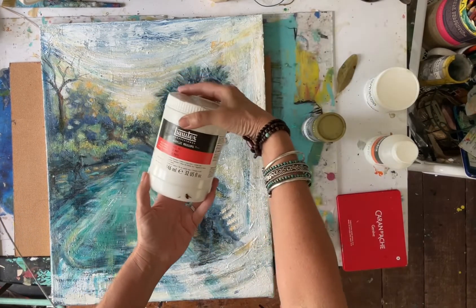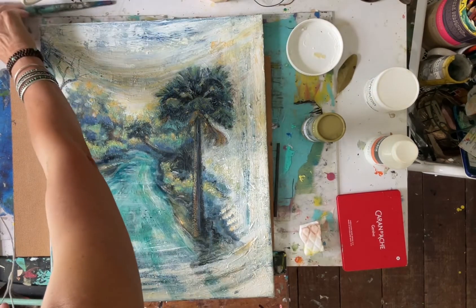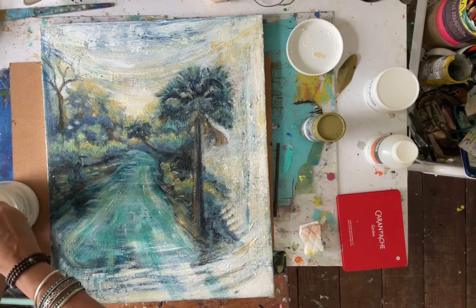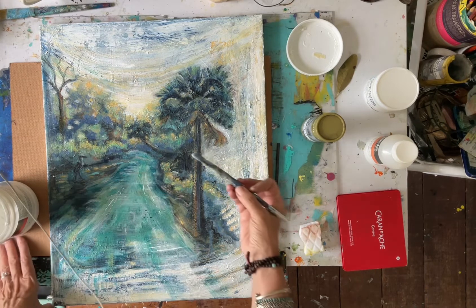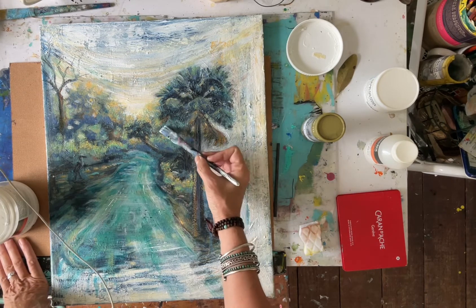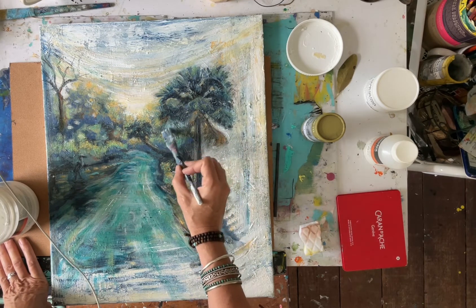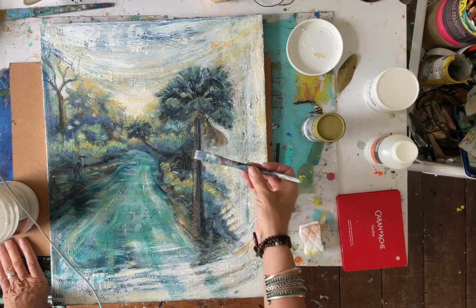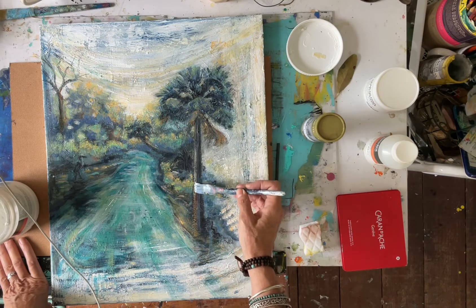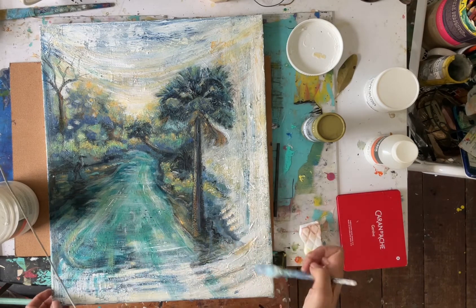When you use gel medium, I would experiment on just a piece of paper or an old board or old canvas first. You can spread it out, or if you're careful you just dab it — I wanted those marks to look linear so I just dab it. You can also blend with the gel medium once you put it down. It's like a glue — it'll glue it down.